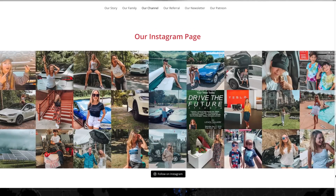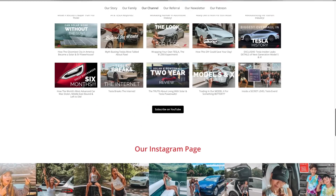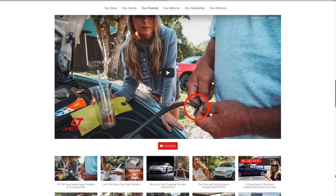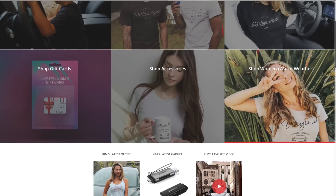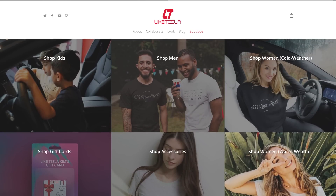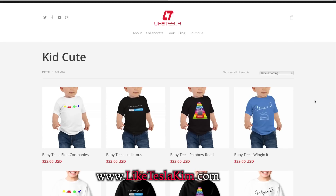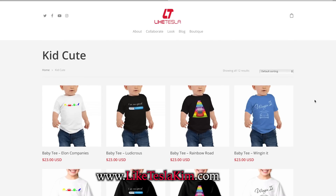Hope you enjoyed this video — feel free to check out some of the over 200 EV and Tesla-inspired videos on our channel. And thanks as always for continuing to support us by shopping on our website, LikeTeslaKim.com. Check out some of the fun designs, Elon quotes, and more for men, women, and kids.